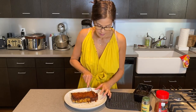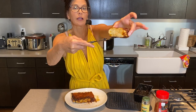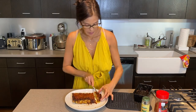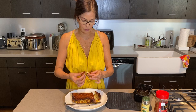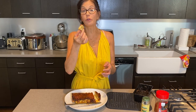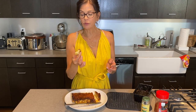Let me slice off a little bit and show you what it looks like inside. It's really good — just really satisfying. You can see how it breaks apart, it's holding together, and it's a really nice texture. I'm going to be eating with my hands — it's my kitchen and nobody's here because we're all being isolated.